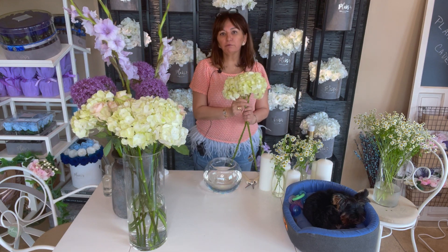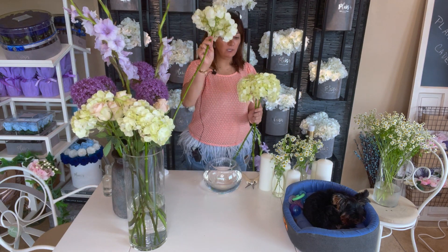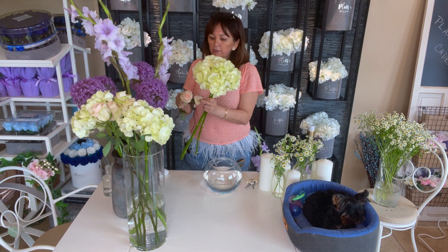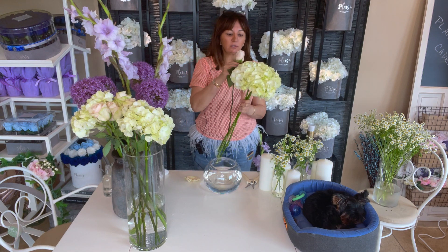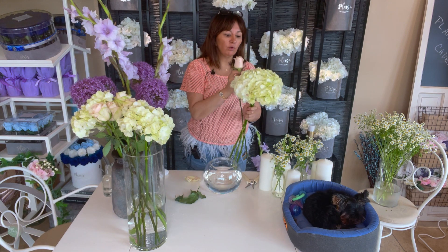Hydrangeas are really nice in a fishbowl because they have the same shape and diameter as the bowl. Depending on the size of the mouth of your fishbowl, you decide how many hydrangeas to use. I've used three here because these heads are quite big — when you put them together they look like one big massive hydrangea. Peach roses are always nice. Remember to always clean the first protective petals of your rose and remove all the leaves when making a vase arrangement.